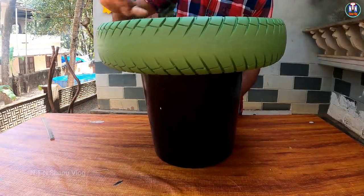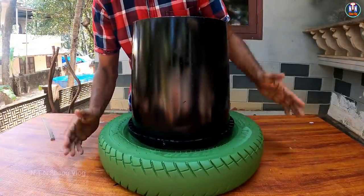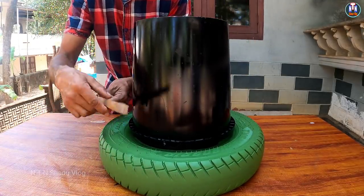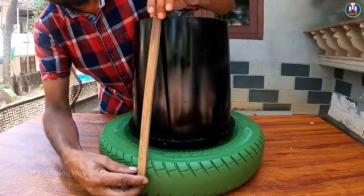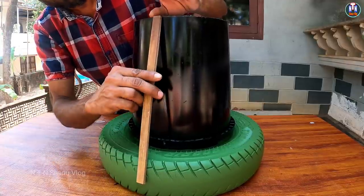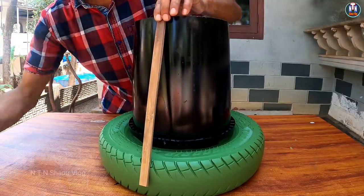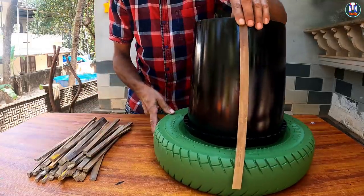We put it ready to paint. We put the rope pieces in. The rope you put on the bucket and the tire costs $50. We cut it into 40 pieces.